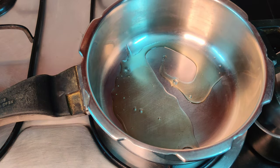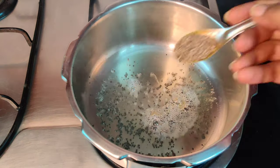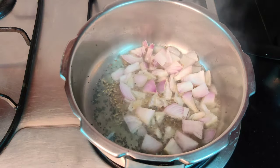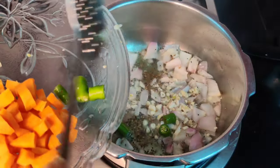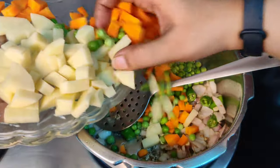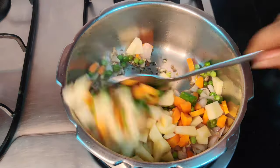Into my cooker I am adding cooking oil. In that I am going to add mustard seeds, cumin seeds, and asafoetida. I by mistake added onions first and not the chopped ginger, garlic and green chilli, so it's actually those first and then the onions. Once this is nice and done we will add all our vegetables — we need not sauté it a lot because we are going to pressure cook it anyway.